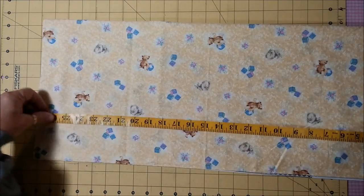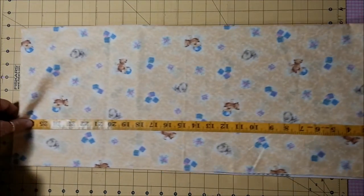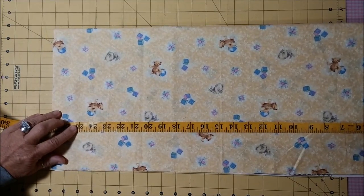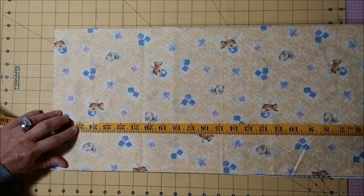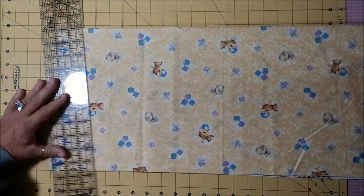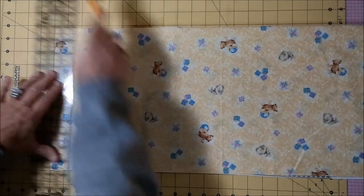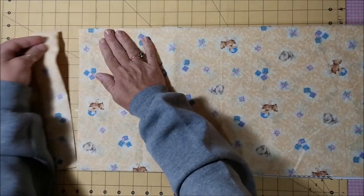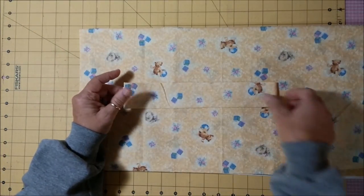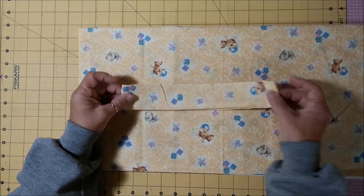Then I'll measure from the selvedge edge and pull this up on my cutting mat to 25 inches. I find a place on the board at 18, okay, and then I cut it there at 25 inches long. Whenever I have little pieces left, I keep them in separate stacks and go back and use those to make a quilt later.